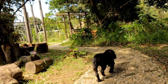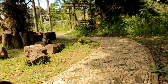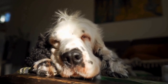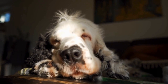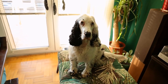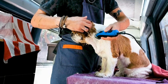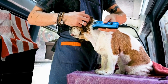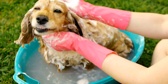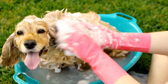Advanced clicker training techniques. Once your English Springer Spaniel has mastered the basics, you can move on to more advanced techniques and tricks. Target training involves teaching your dog to touch a specific object, such as your hand or a target stick, with their nose or paw. This can be a useful foundation for teaching complex behaviors such as opening doors or turning on lights. Clicker training can also be used to teach advanced obedience commands such as recall or off-leash walking, by breaking down complex actions into small steps and rewarding each successful attempt.